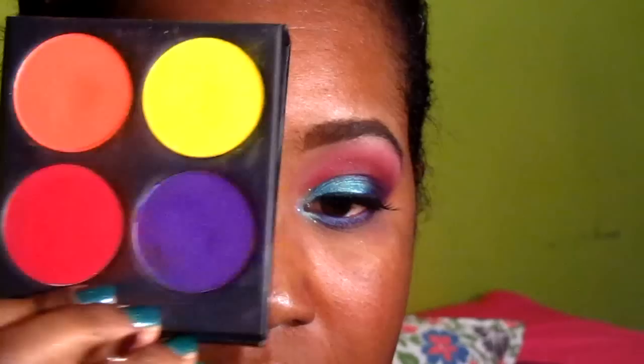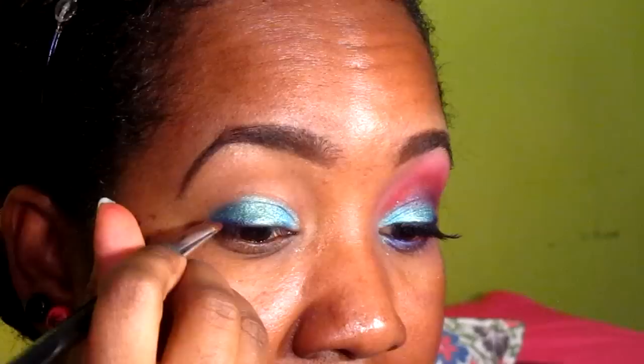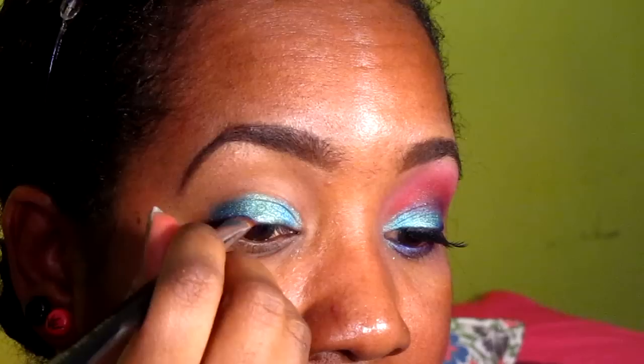Now that I'm done with the blue, I'm going to use Sugar Pill's Burning Heart palette and I'm going to use Poison Plum — a nice purple color — and I'm picking it up with a little smudge brush, applying it right above my lash line. Then, picking up a little pencil brush, I'm going to pick up a little bit more of the Poison Plum and go into my crease.